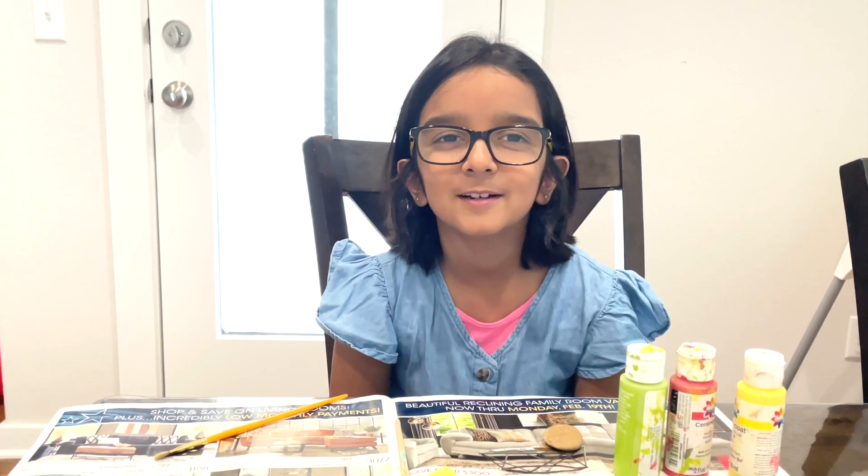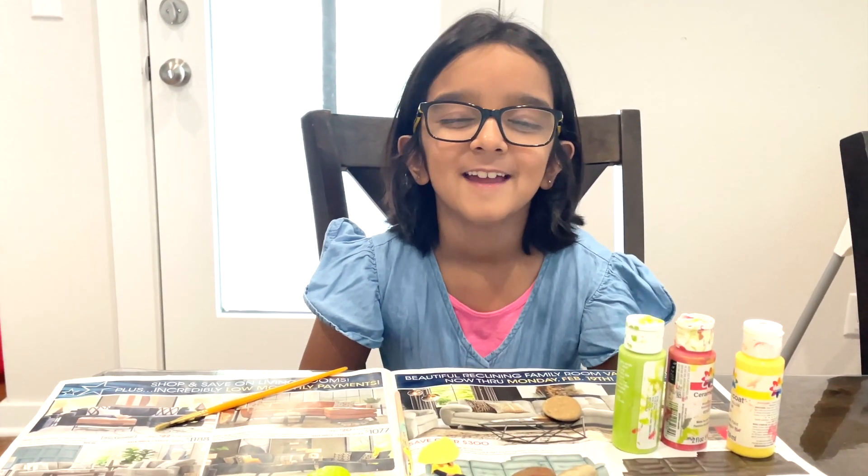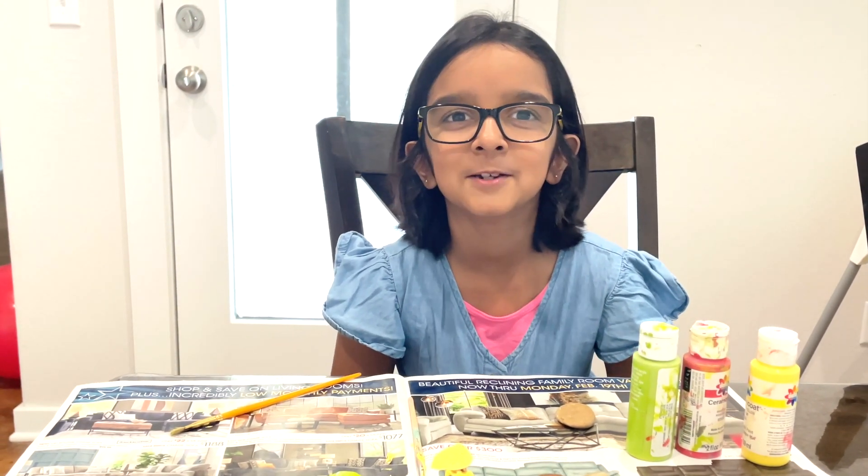Hi guys, how are you? It's back with Ria and Rohan and today you must be wondering what we're doing.